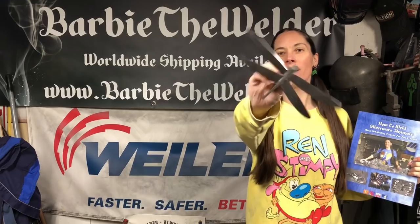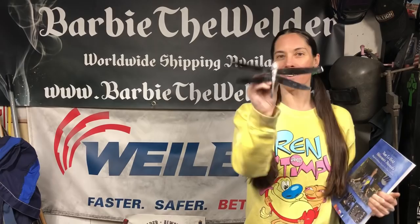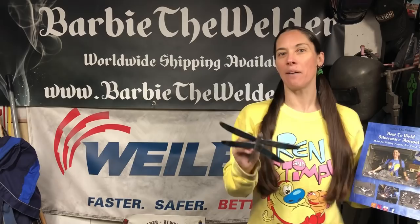There you go y'all — a really easy project right from my book. If you're looking for the project, the first person to go over to my Etsy shop and buy the book is gonna get that one for free — I am just going to send that to y'all. The shop is Etsy.com/shop/BarbieTheWelder and you can go get yourself your very own projects.